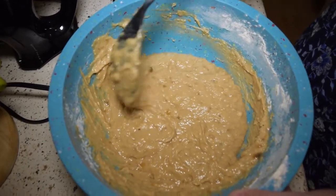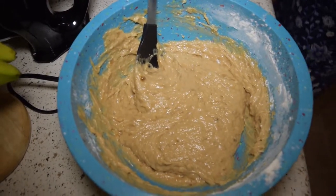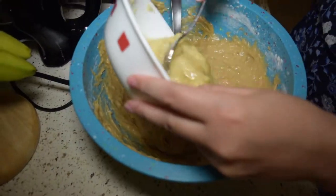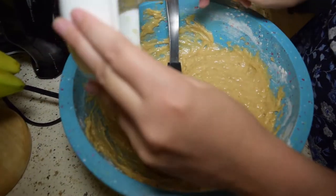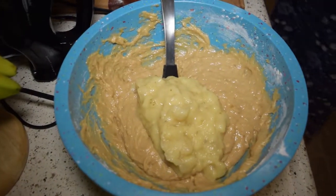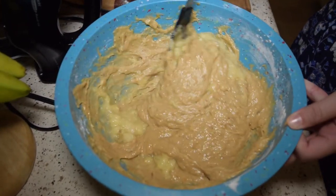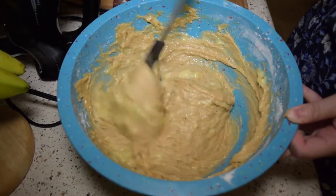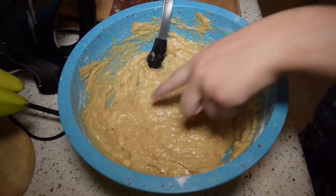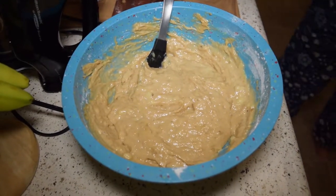So that's why you're not using the mixer? Yeah, for this part there's no need. Oh my god, look at that batter! The next step is to add in those bananas we mashed earlier and fold them in — so they're extra banana-y with some chunks. If you don't like bananas, I'm sorry. This is the most banana thing ever.